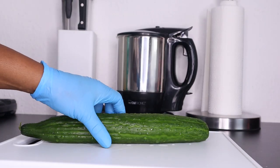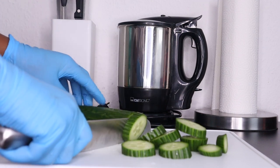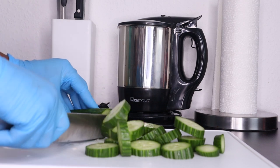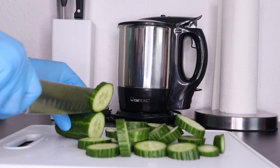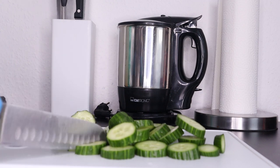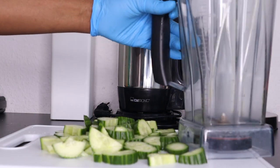The first ingredient we're going to need is cucumber. Cucumber is high in water content, which is why it is very good for your kidneys. It is also packed with lots of vitamins and minerals that will keep your kidneys healthy. Cucumber helps lower uric acid levels in the body by helping your kidneys flush out compounds from the blood. It can also help dissolve some kidney stones and get rid of toxins in your body. After cutting the cucumber, I'm going to transfer it into the blender.